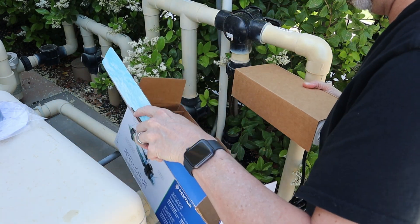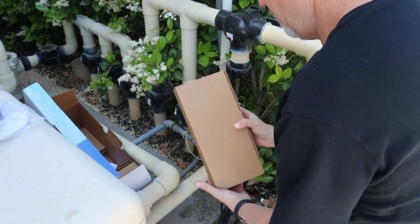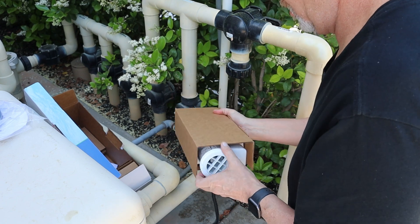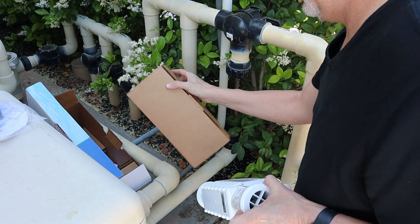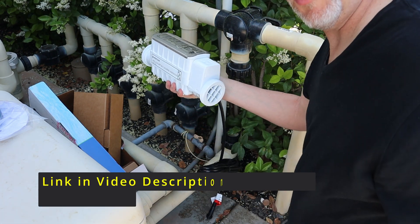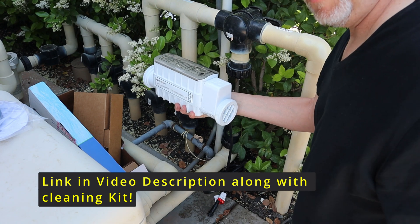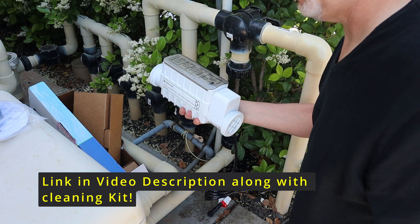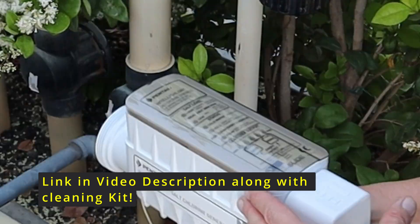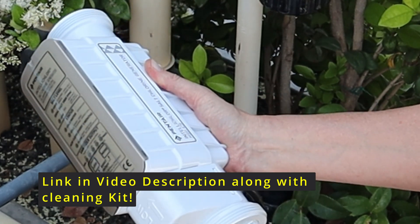Brand new unit. If you guys want, I will link this new unit — I got a pretty good price on it and it is brand new. I'll put a link in the video description on where you can find this. And again, this is the model IC20 by Pentair.